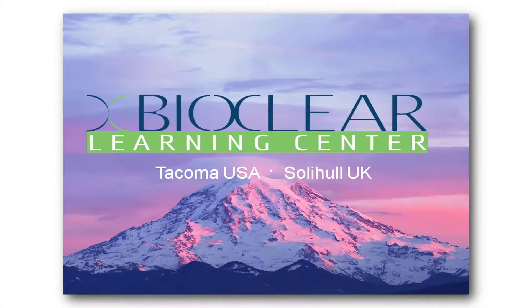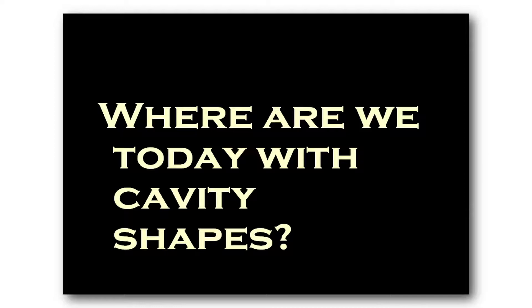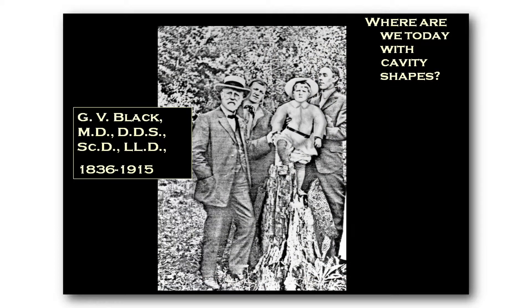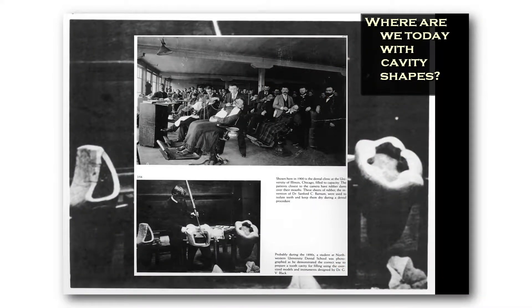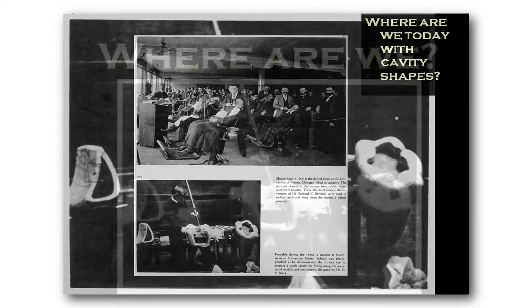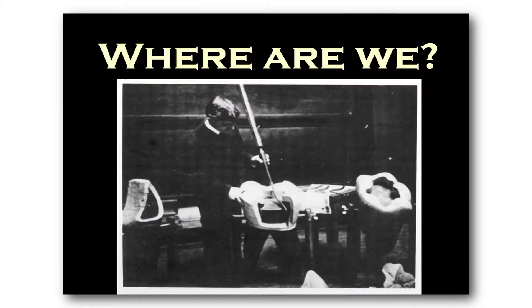All right, so let's move to slide two. Where are we today with cavity shapes? Well, unfortunately, these cavity preparations were cut in 1890. They were brilliant by Dr. G.V. Black, but you have to realize that these cavity preparations were designed before the telephone was even readily available — that's how old these cavity preparations are. Here's a great slide of the 1890s where they're actually carving the cavity preparation with this great big huge hoe. And once again, these cavity preparations are from 1890.